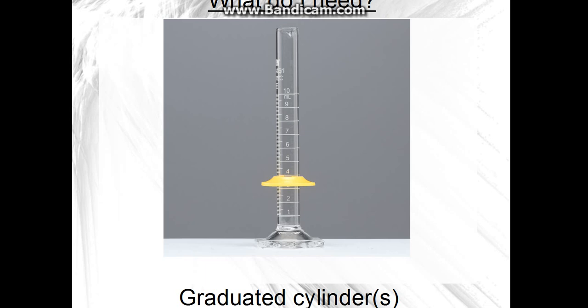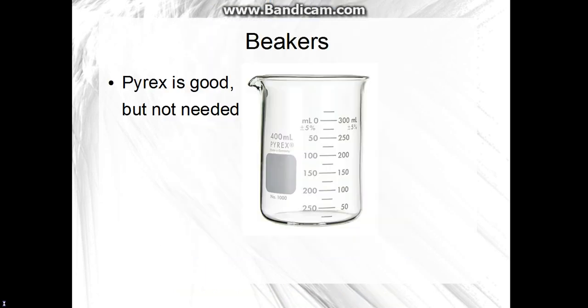You will need graduated cylinders. I don't have any of these rubber bases — they keep it from breaking if it falls over — but those are good to have. You will need several of these. I like the 10mL ones the best, because I measure in small amounts usually. You'll need beakers. Pyrex is a good brand, but you do not need Pyrex because they're really expensive.